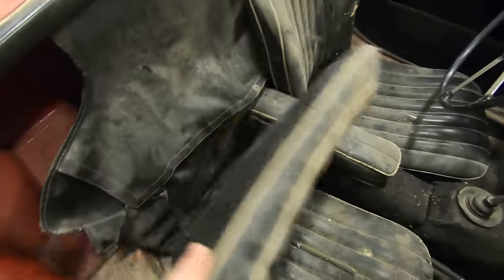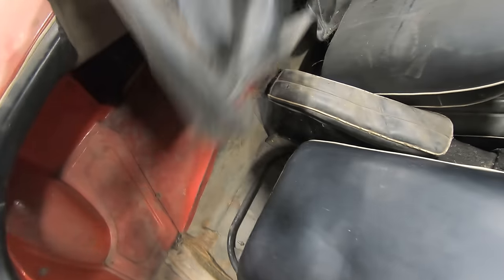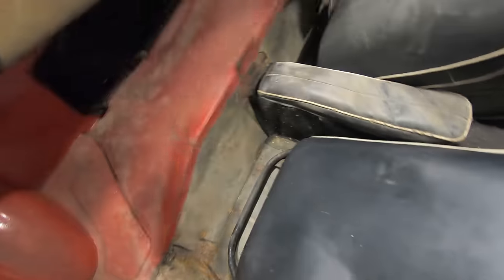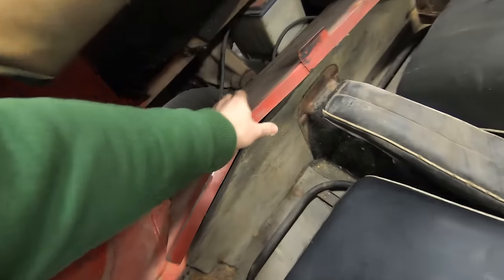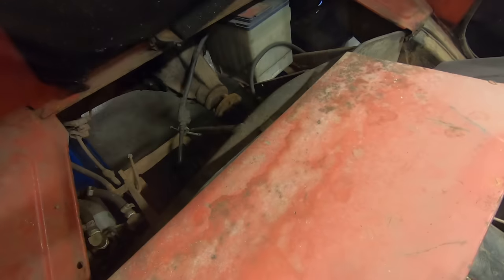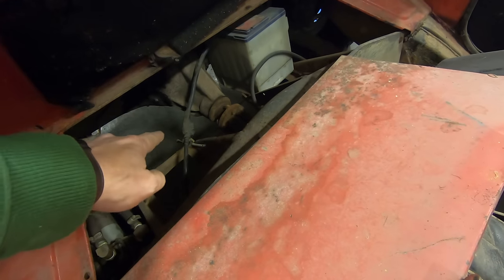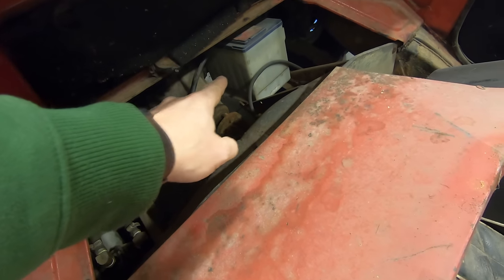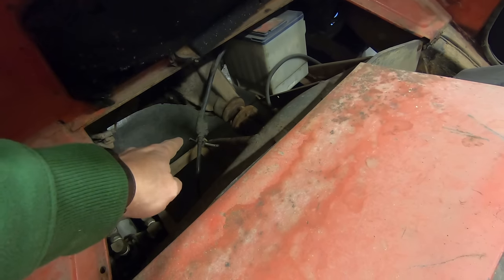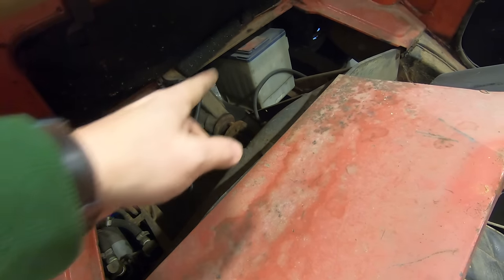Let's take a look behind the seat and see if there's a battery in this car. These cars would have originally had two six-volt batteries. It's pretty common to convert them, and this person had installed one single 12-volt in here. You can see where they connected the two wires together. So I need to get that battery out of here.